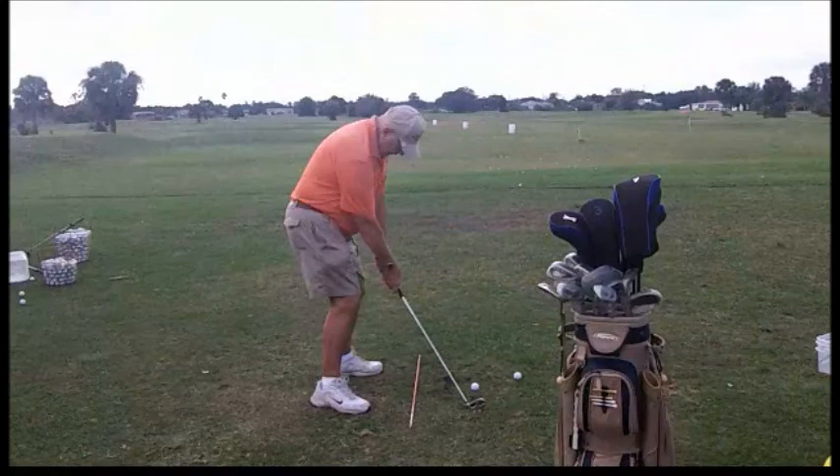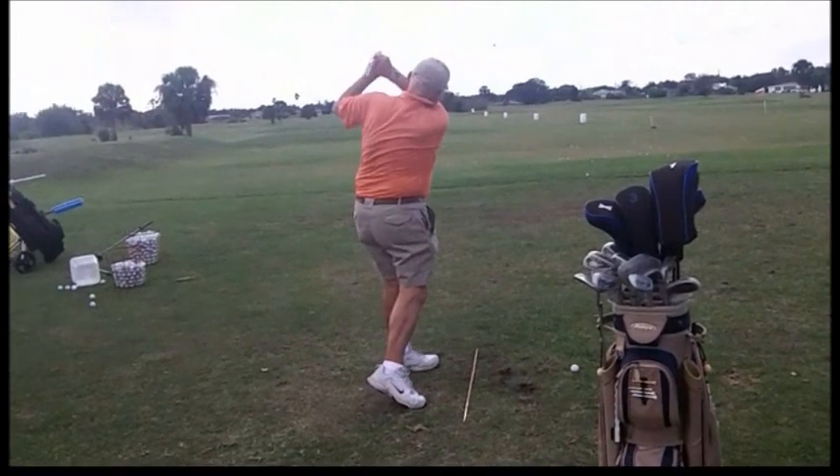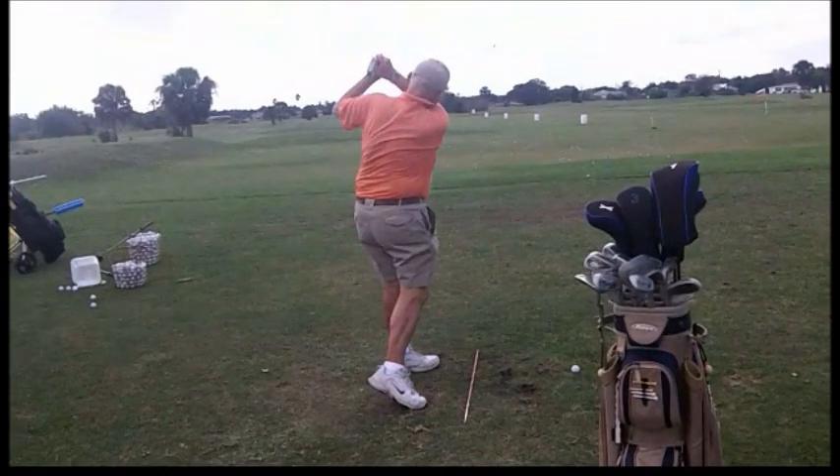Let's take a look in slow motion here. Good takeaway, good setup, good rotation. Caught a little chunky — let's see what happens there.